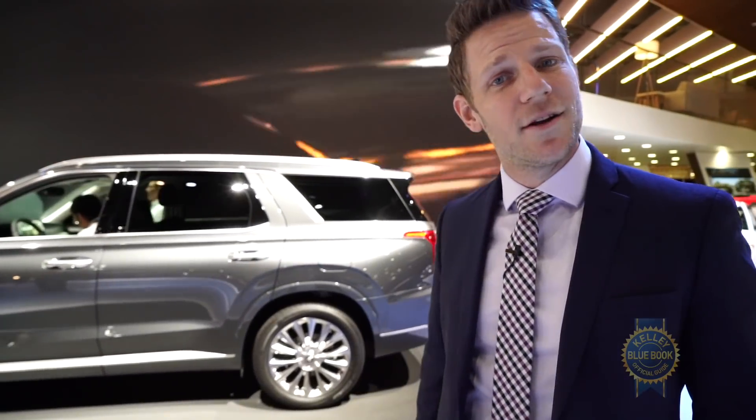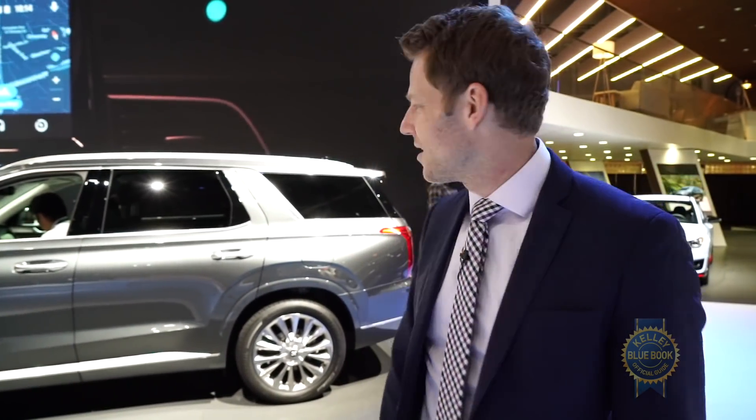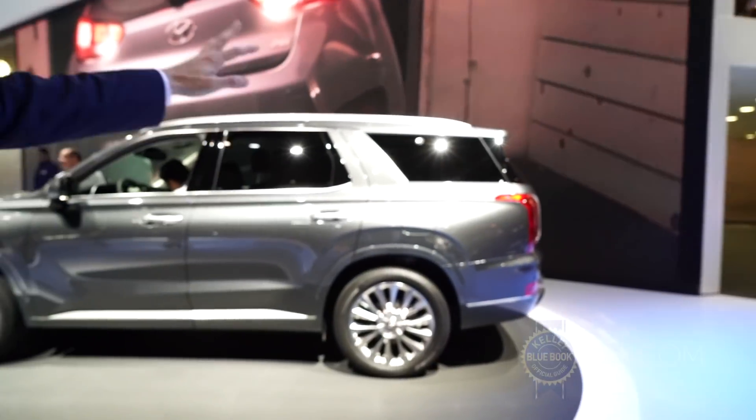Pricing hasn't been announced yet, but a roughly $33,000 starting price is a pretty good guess when the 2020 Palisade goes on sale in the summer of 2019. And now look — the tail is rotating away gently from us. Bye, Palisade.